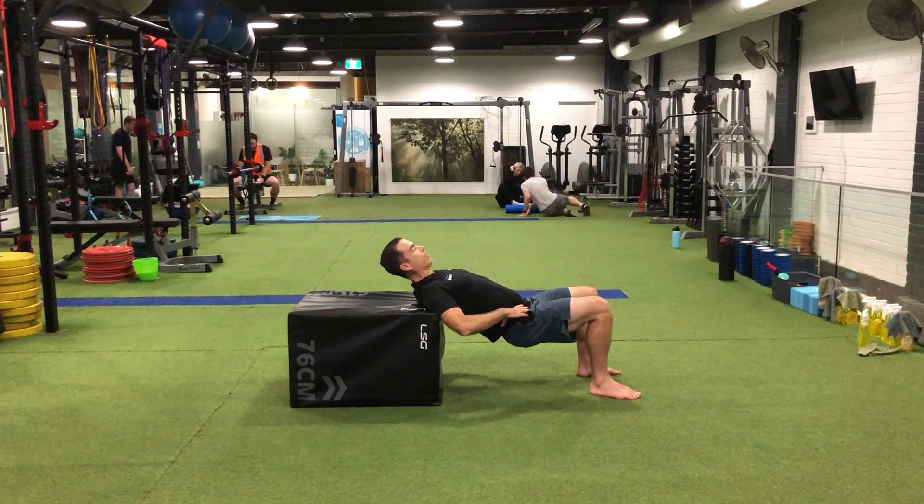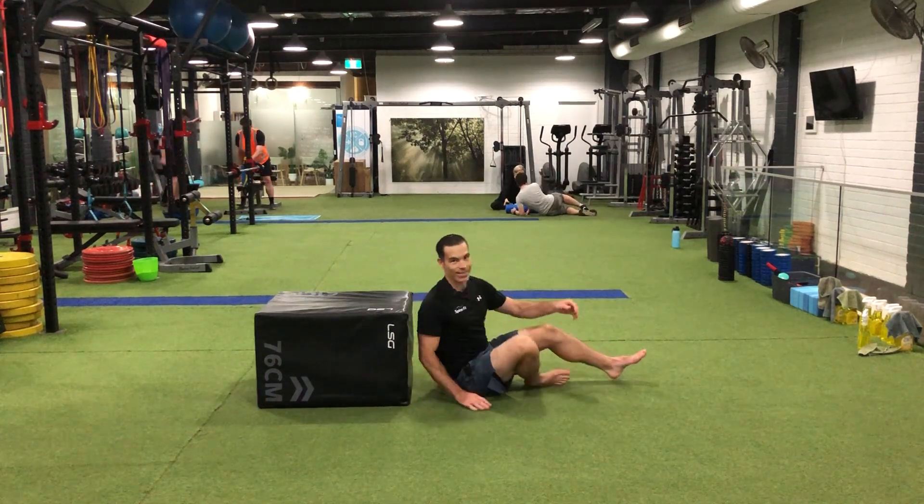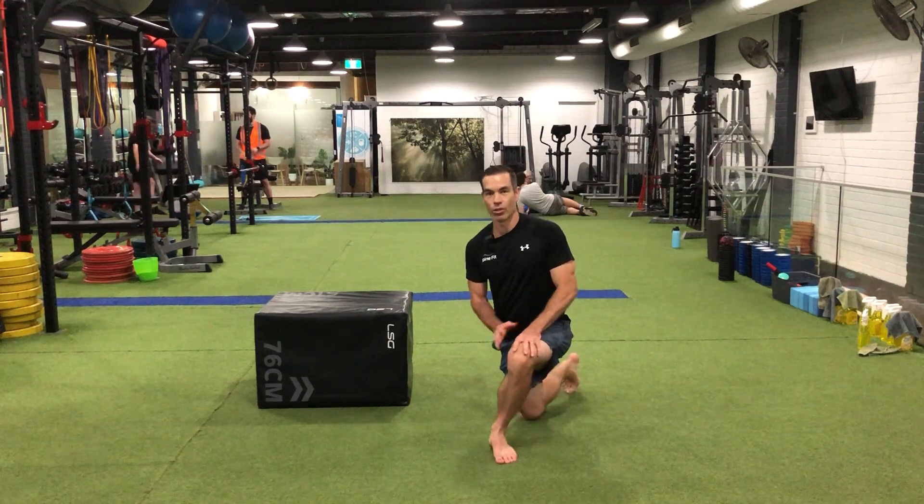Add hip extensions into your program today and start to get those glutes stronger to unload your lower back.